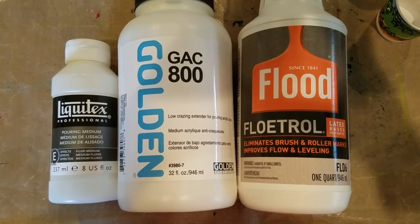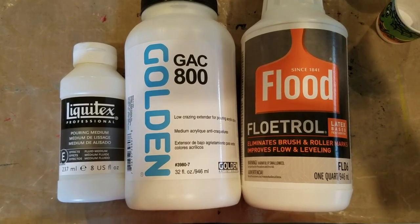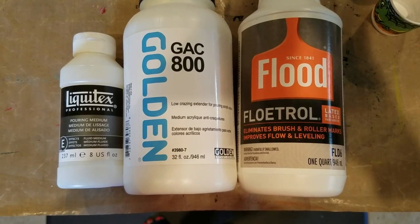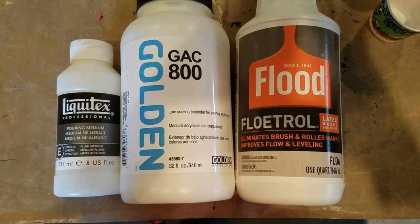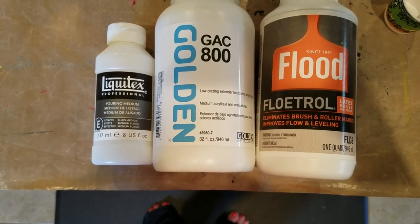The first experiment will be to check clarity, consistency, and sheen. The second test is going to be mixed with color.